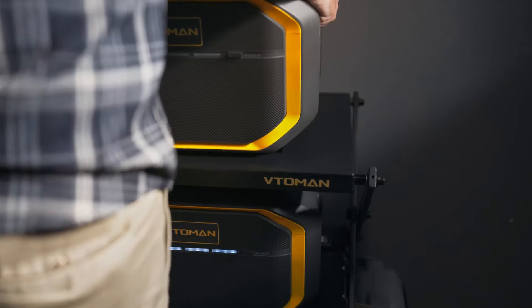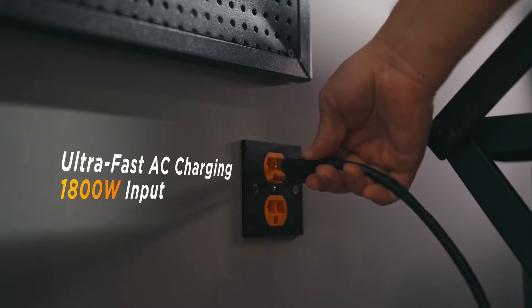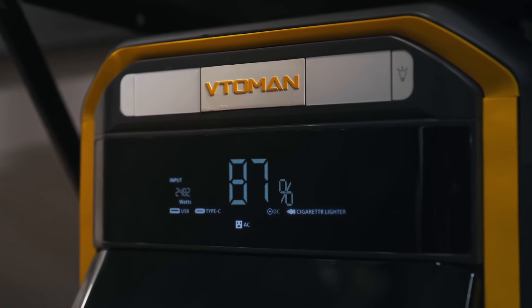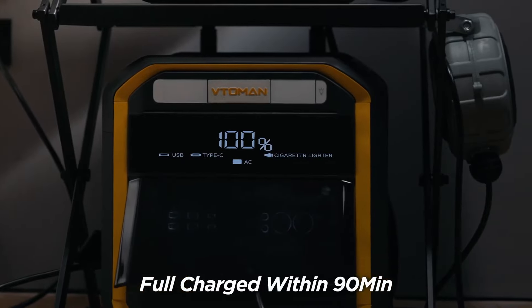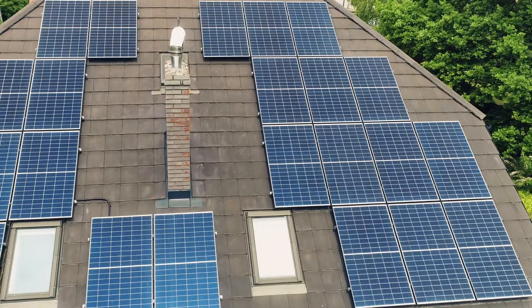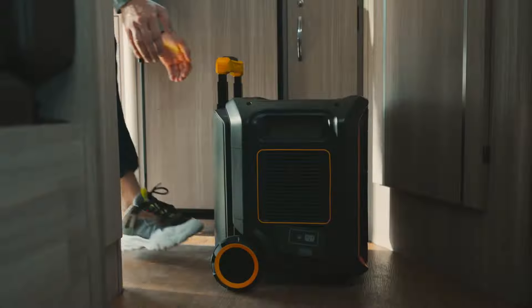You can also increase the overall storage capacity by adding extra batteries. With high-speed AC charging of 2200 watts, the Flash Speed Pro 3000 can be fully charged in less than 90 minutes. In addition to charging with the grid, you can also use solar energy at home to get free and sustainable green energy.